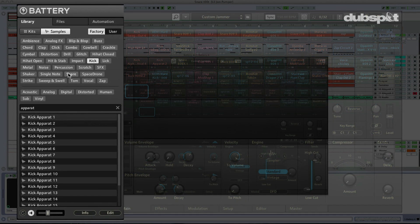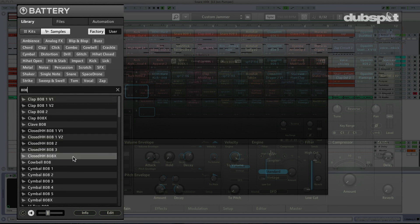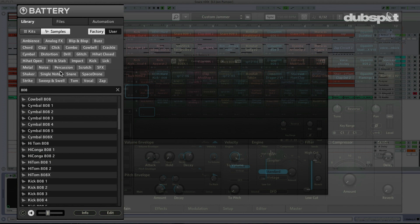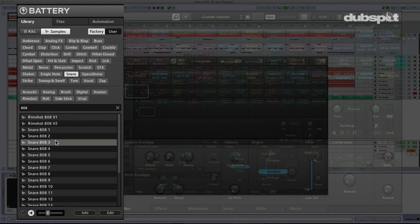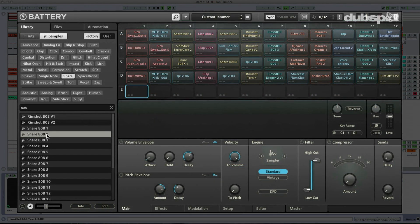So I'm going to go to snare over here in my Battery browser. I'm under samples, and I was searching Apparat earlier — I just love him. So let's go ahead and grab a snare drum. I want one with lots of snareiness. Let's go with good old number two — my favorite.